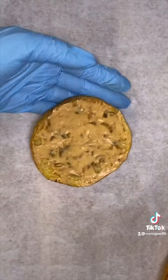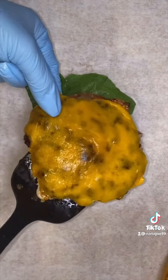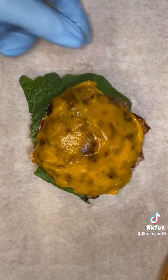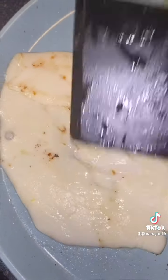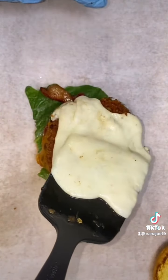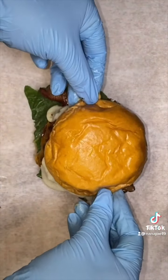Then I spread some spicy homemade Thousand Islands all over my buns. Add some lettuce, tomatoes, the patty with the ham and cheese, two slices of bacon, then I add my crispy shrimp patty. As if that wasn't enough, I'm going to melt some mozzarella cheese and drizzle it all over my shrimp patty. Top it off with my top bun and there you have it, guys — that's why I was having a hard time naming this burger because I use a whole lot of stuff.